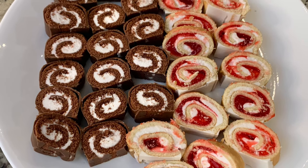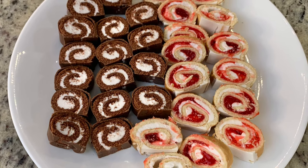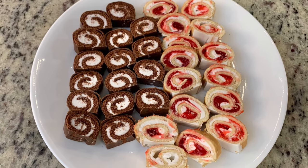It might sound a little bit weird but I wanted to do a dedicated video because I just love pinwheels. I'm going to be sharing four super easy and delicious ones with you today. Let's get into these recipes.